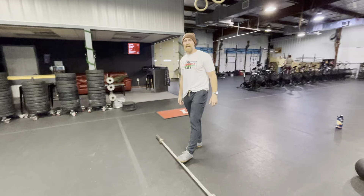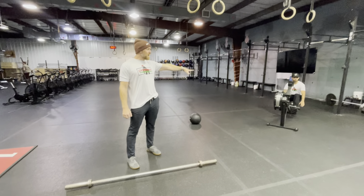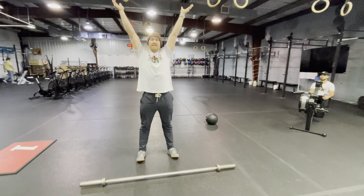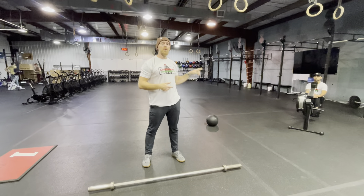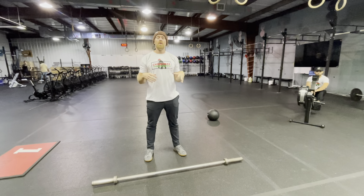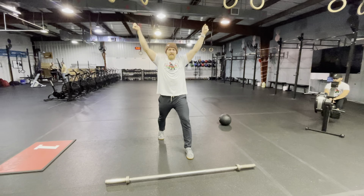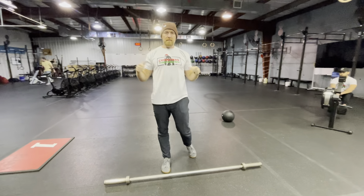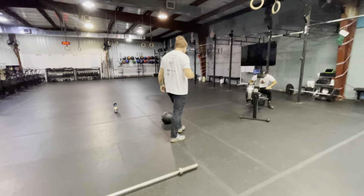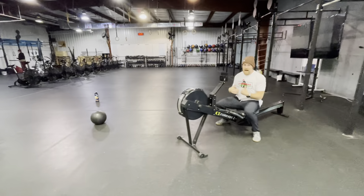Our last section is three more rounds: Joseph rows 250, once he's done the judge says go, this person does ten shoulder-to-overhead, once they've completed ten they drop it and the judge says go — repeat for three rounds. The shoulder-to-overhead can be done anyhow, but the legs must stand up and be on the same line. If the legs are split and you drop it, that doesn't count. It can be broken up if needed.